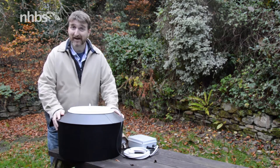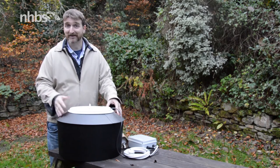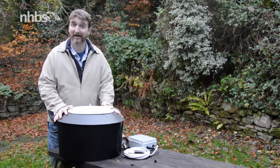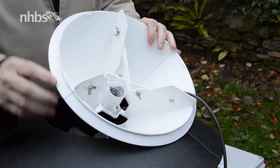We've reduced the main catchment area by 10 centimetres across its diameter, making it a lot easier to carry in the field as it's smaller and a lot lighter. Importantly though, we've got exactly the same central cone.